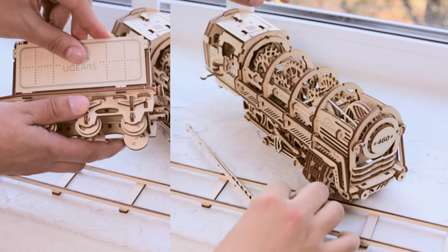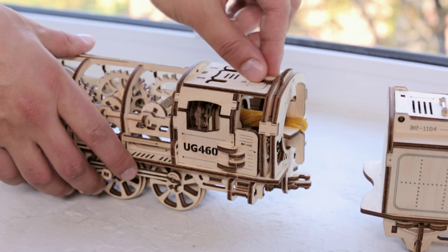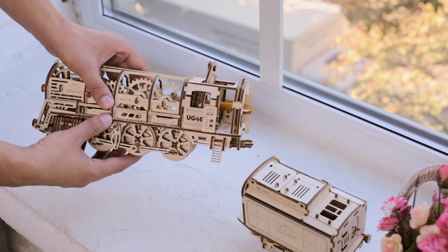The assembly of the Steam Locomotive includes several stages. First, you put the smaller parts together to form the large blocks — the wheelbase, body, and gear wheels — which will all together complete the whole model.